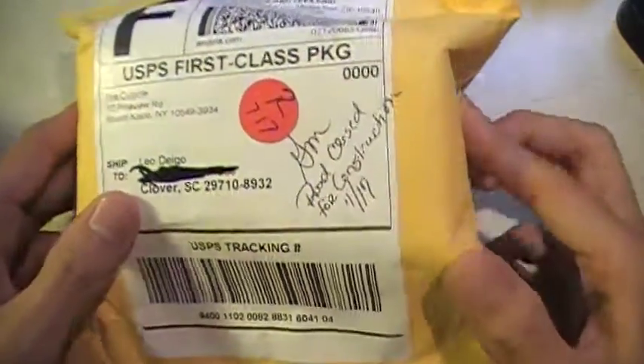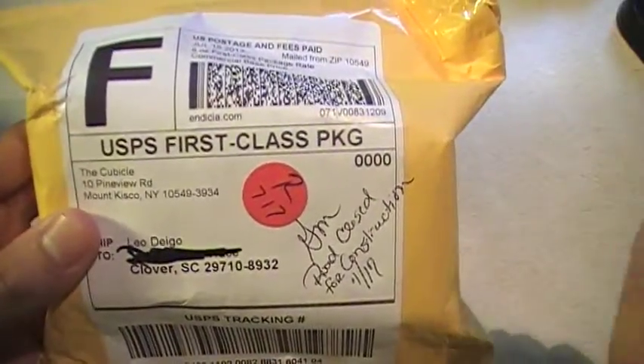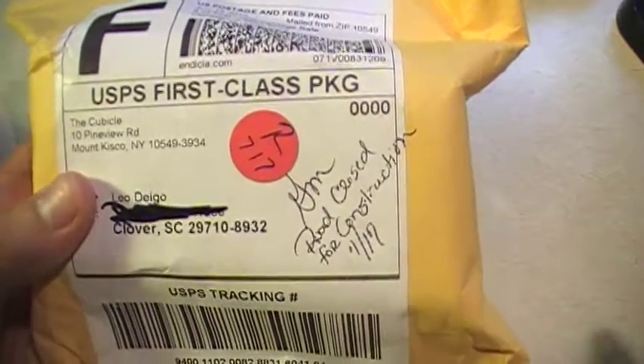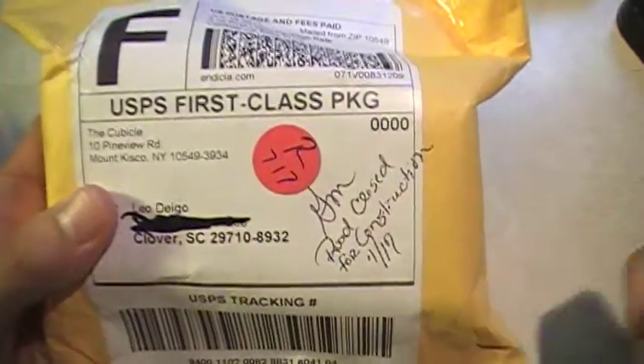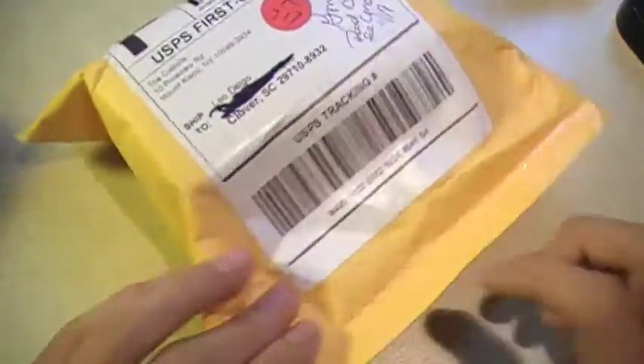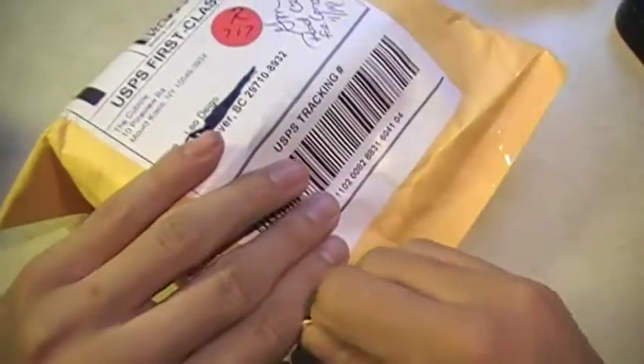Hey everyone, today I'm going to do an unboxing from the cubicle. I should have gotten this yesterday but there was construction in my neighborhood and I couldn't get it. It should have came yesterday which I was pretty mad about, but I'm going to get it today at least, so that's okay. Let's unbox this — I'm just going to rip it.